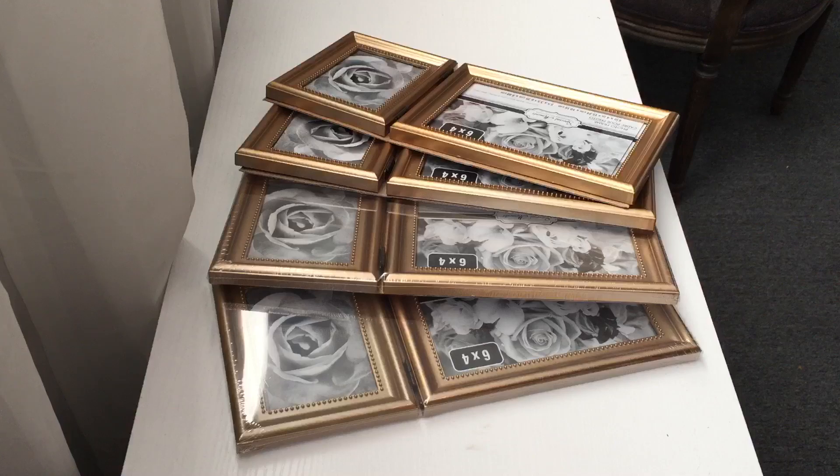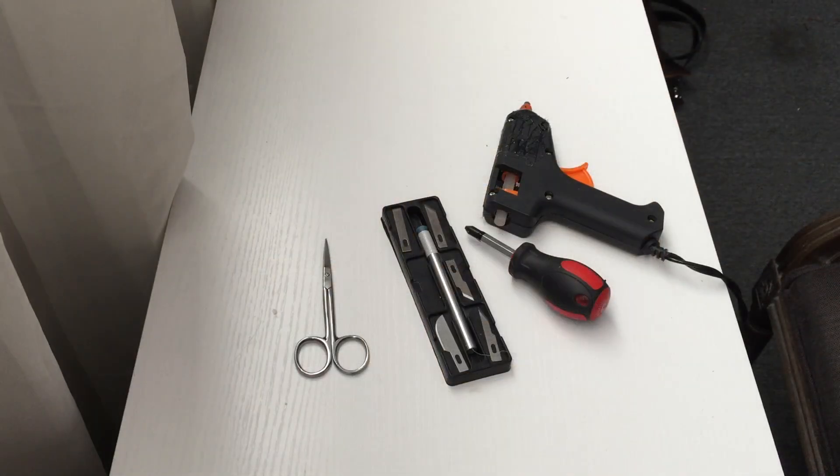The items we will need are picture frames, a glue gun, scissors, a screwdriver, and a crafter's blade.